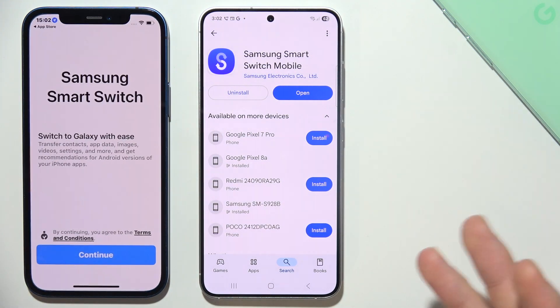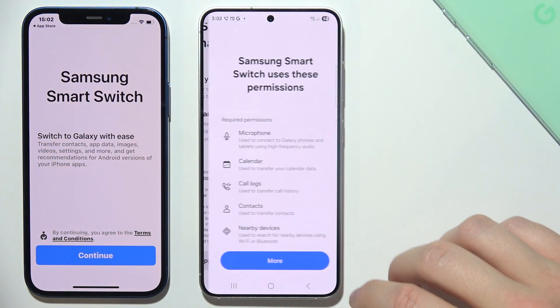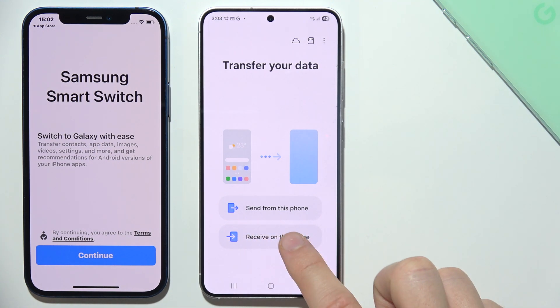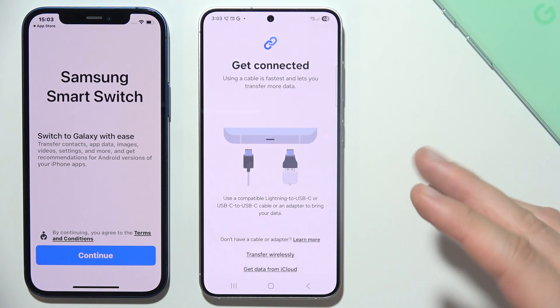Now we can simply start by using our Samsung. Open this application and accept all permissions that will pop on our screen — just allow everything. Then select to receive on this phone, select from iPhone or iPad, and now we can use two methods.